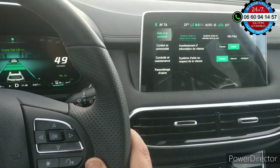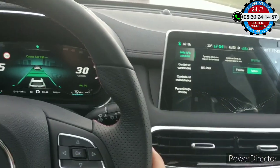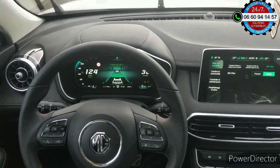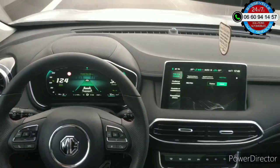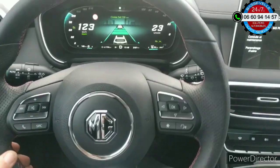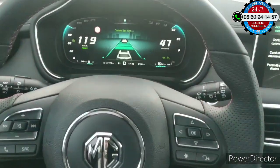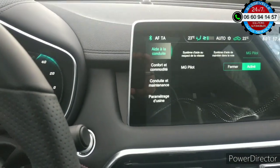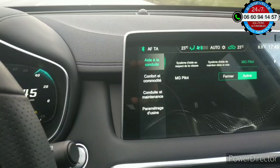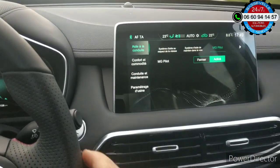Configuration de la voiture. Vous avez ici un menu, et un autre ici, dont le MG Pilote. Le MG Pilote, c'est quand je lâche le volant et que la voiture se conduit toute seule. De temps en temps, il va demander à mettre les mains sur le volant — je mets un petit coup et je peux relâcher. C'est pour le MG Pilote, que vous voyez actif. Je peux le désactiver, ce qui veut dire que ça devient une voiture traditionnelle et c'est à vous de piloter.